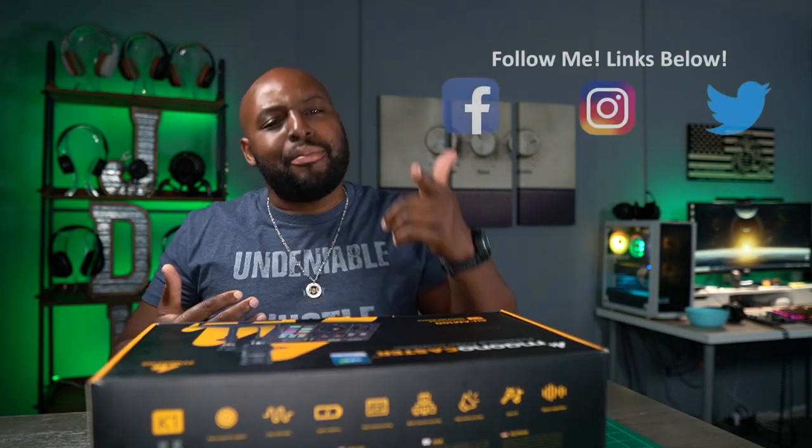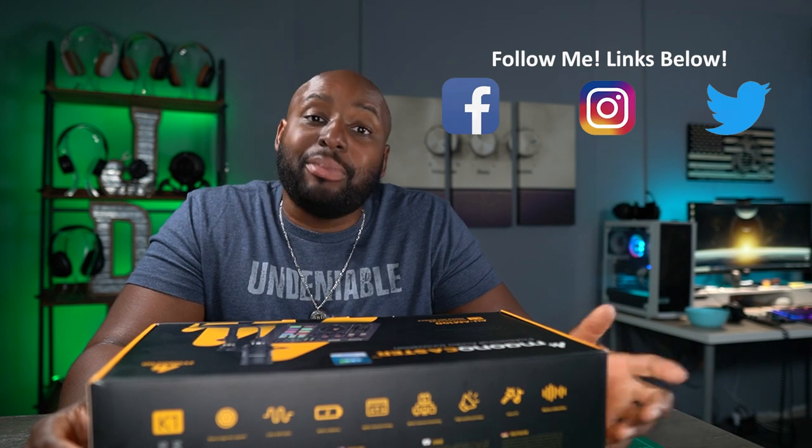I am your host, Antoine. Make sure you go check out my new podcast, Richardson — it's the podcast that nobody asked for, but I'm going to give it to you anyway.